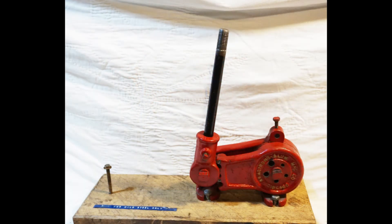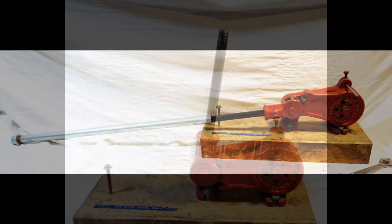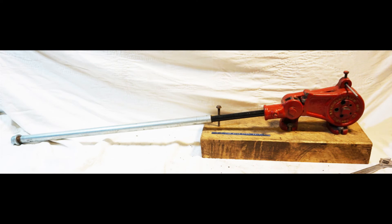I don't think this is the original handle because it is short, which doesn't provide much leverage, and it doesn't match others I've seen. I threaded the inside of a piece of galvanized pipe to fit on the short handle, and now this gives plenty of leverage.